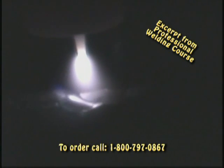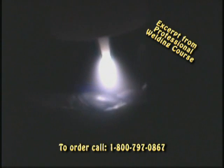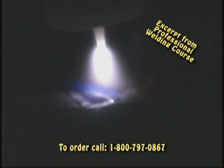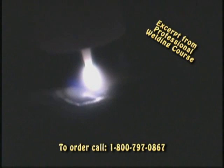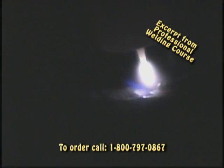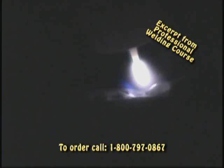Don't get too excited when you see the angle of the torch, and the book says 30 degrees. When you start welding, you're going to have to use whatever angle you can use — the angle that it's going to take to get your job done. It's going to become pretty obvious to you. That's engineering talk.